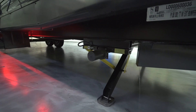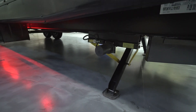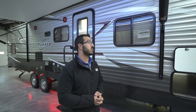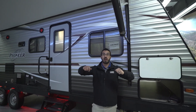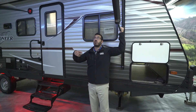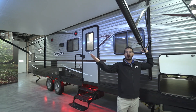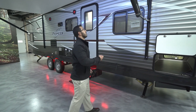Right underneath you have power stabilizer jacks — just like the power tongue jack, simply touch a button to raise and lower them. When you're out camping, there's nothing easier than this. You want to enjoy time with your family, and having those power options lets you do that. Speaking of which, there's also a power awning. Instead of needing two people to pull it out, you simply touch a button to roll the awning out or bring it back in. It has adjustable pitch — you can lower the entire awning both sides, or just one side for water runoff. And if it rolls in at an angle, it corrects itself automatically.